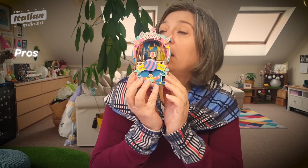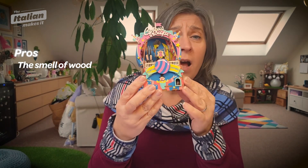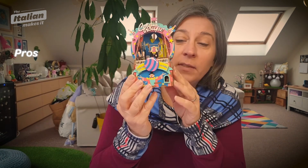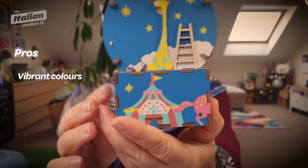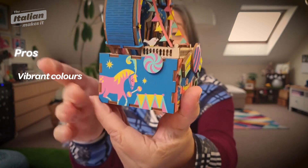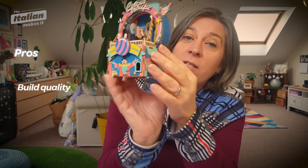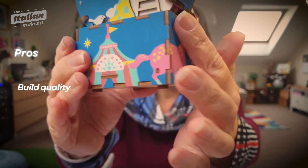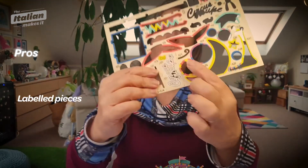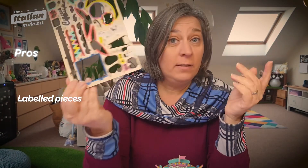The pieces smell amazing — I love the smell of laser cut wood, it's really nice and reassuring. So that's one of the pros. The colors are incredible, so vibrant and beautiful — that's a pro. When you build it, the pieces fit really, really well together — no gaps at all. I would say it's even better than an IKEA kit. Also, all of the pieces are labeled with letters and numbers to make it easy to identify them when building — that's a pro.